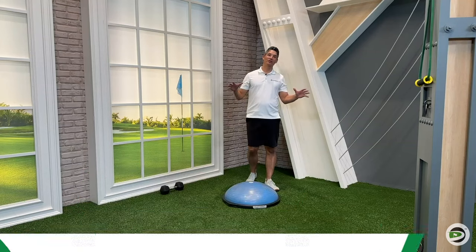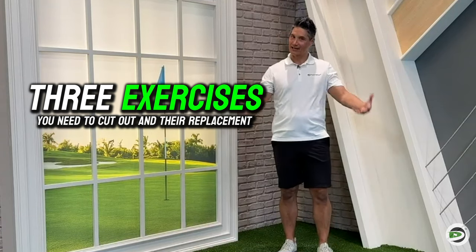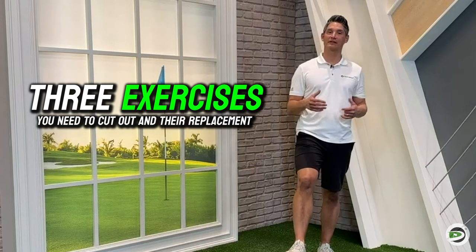What's up golfers? Today I'm going to share with you three exercises you need to cut out doing altogether, or types of exercises you need to stop doing, and I'm going to share with you the replacements for those three exercises.